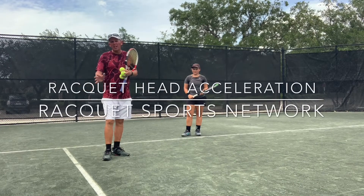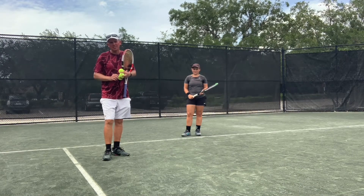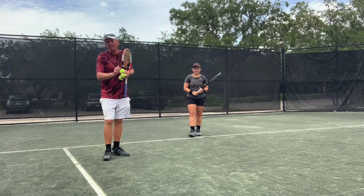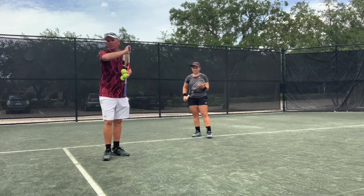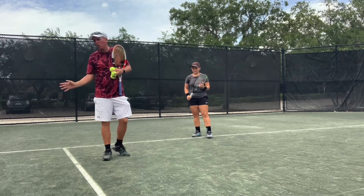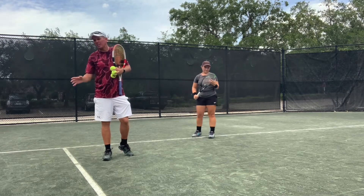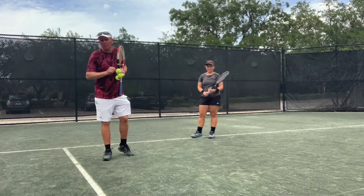Today we're going to work on the forehand with racket acceleration. One drill I like to do is where we take a ball off the bounce and then one out of the air. What we're really working on is racket acceleration on the forehand — getting that racket to travel vertically up the back of the ball, generating spin so it drops, and really working on racket acceleration through the ball.